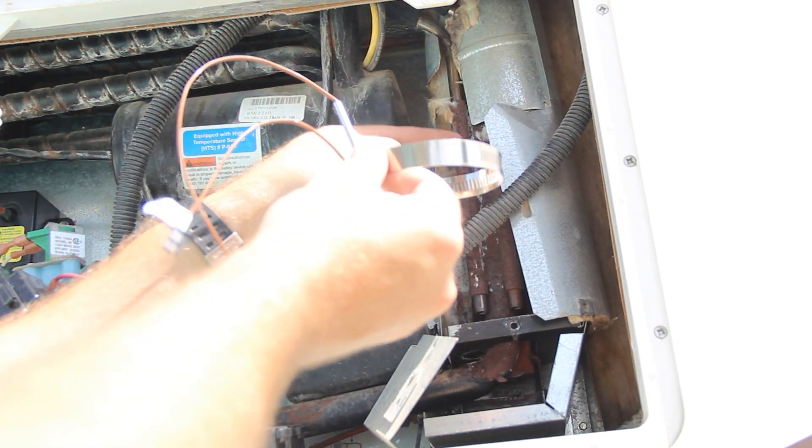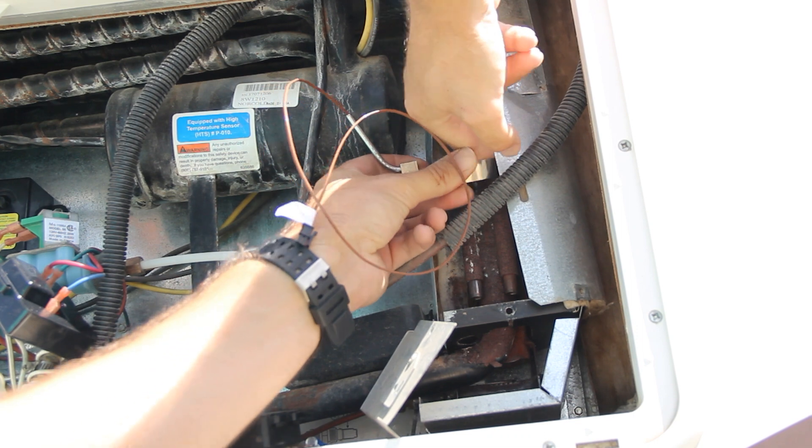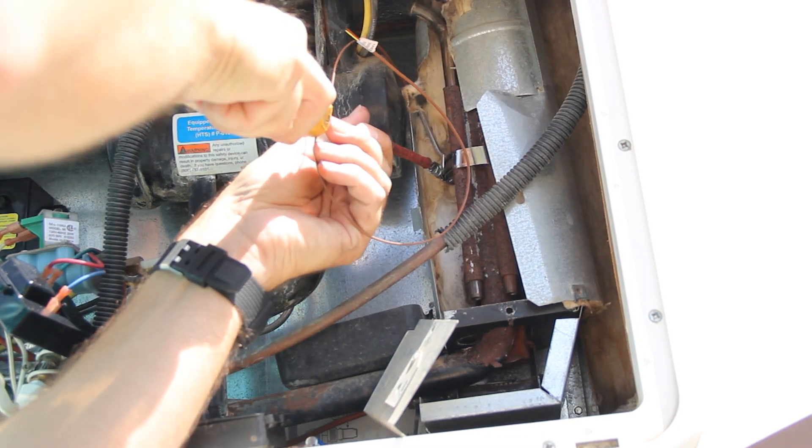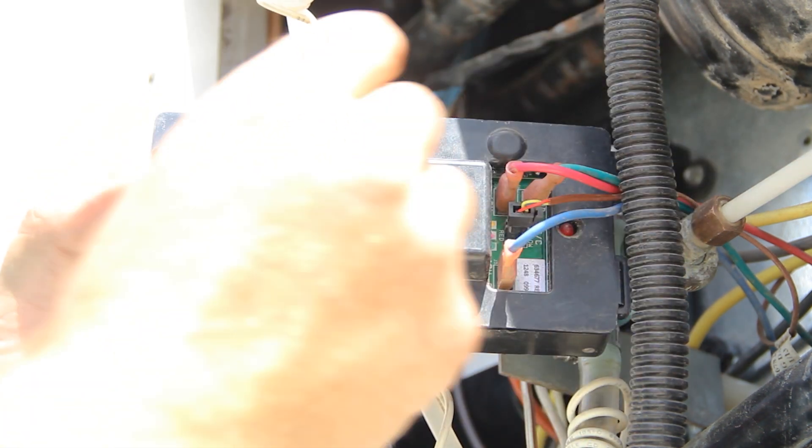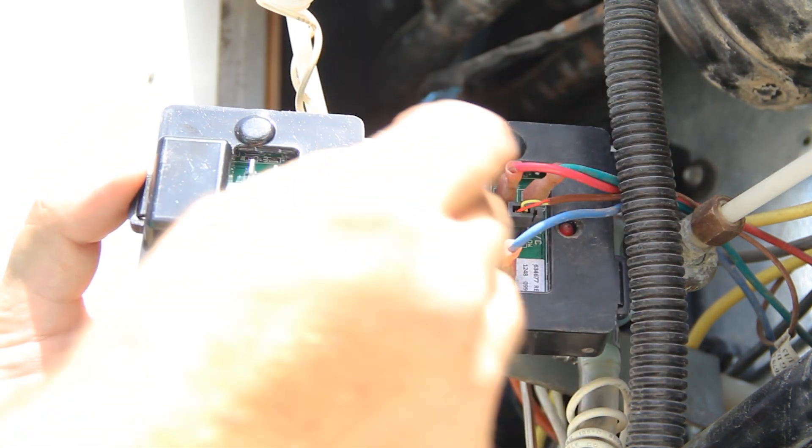Here's our new one — we're just going to put it in the exact same spot where it was. Here's the old temperature monitor, and here's the new one. We're going to be taking one wire off and then putting it on the exact same spot.